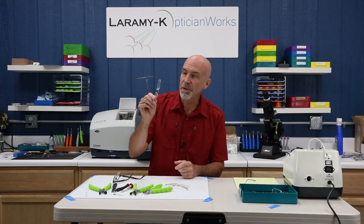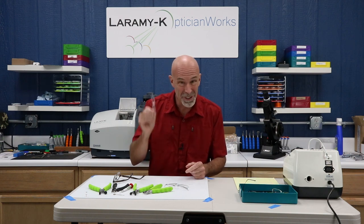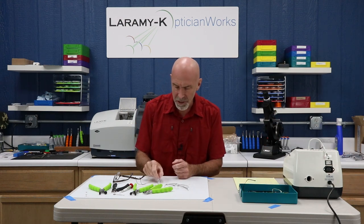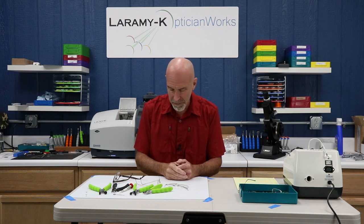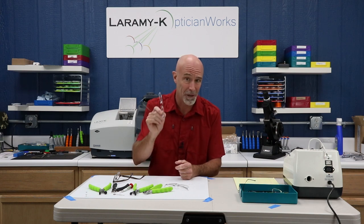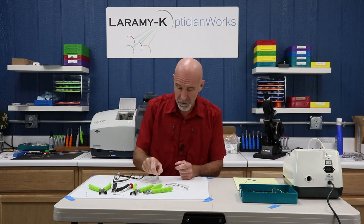A couple of things to go over before we tear this frame apart and put it back together. About 10 to 15 years ago, rimless was really, really hot — you literally could not sell it fast enough. There were specialty groups, the rimless eyewear council, Silhouette took off like a rocket ship, Kawasaki became crazy popular, and I have probably rebuilt well over a thousand pairs of bushing-mount three-piece frames.